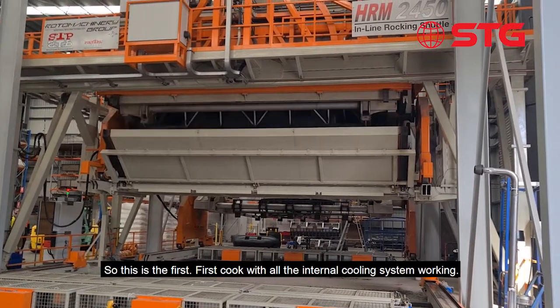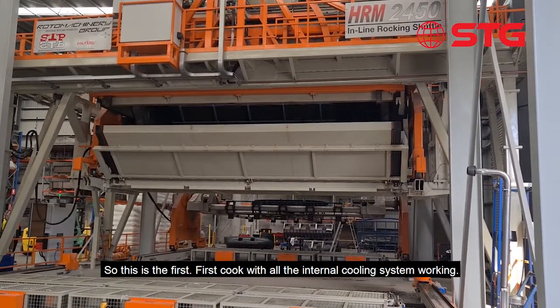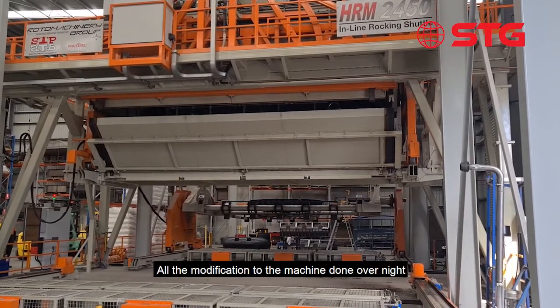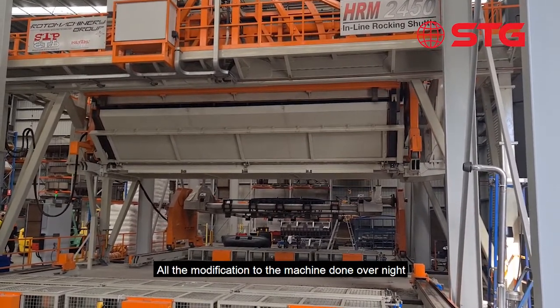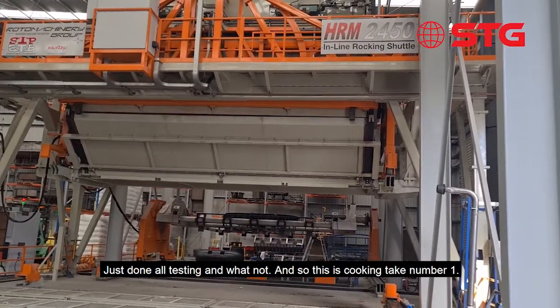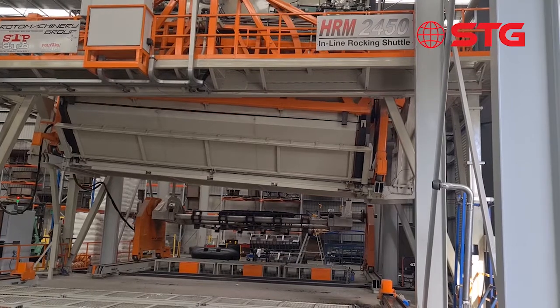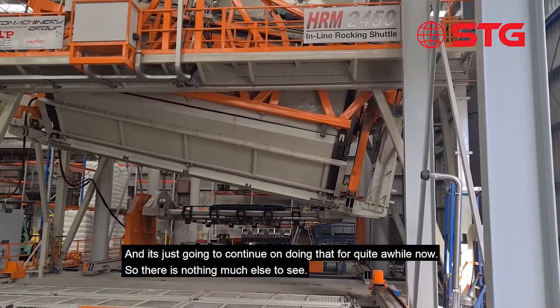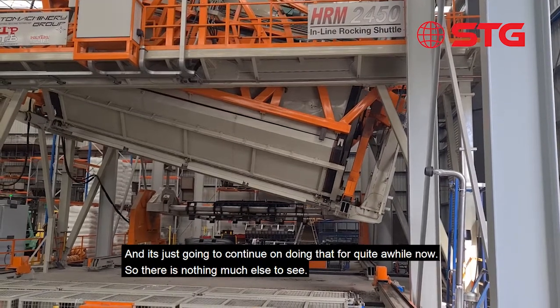This is the first cook with all the internal cooling system working. We've just had all the modifications to the machine done overnight and just done all testing. This is cooking tank number one — it's gone in, the oven's running, and it's just going to continue doing that for a while. There's not much else to see for now.